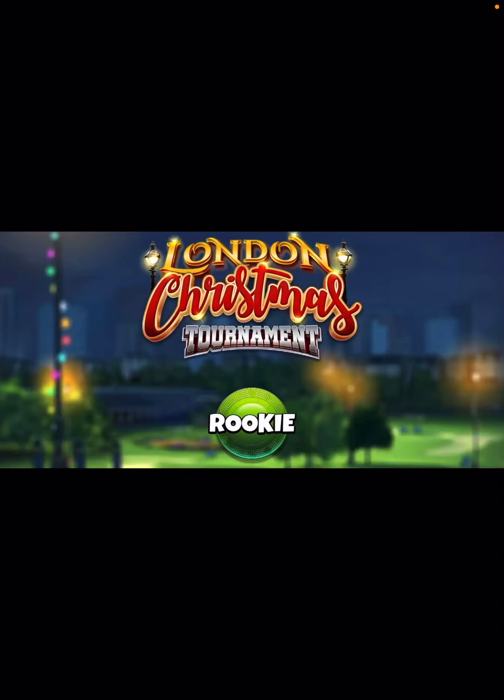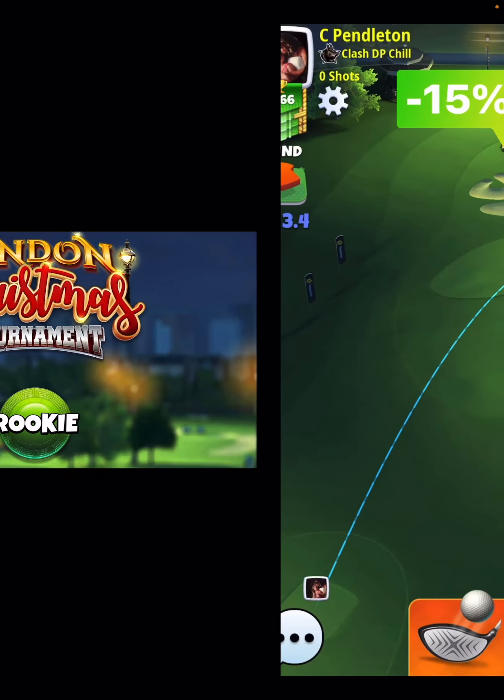Hey, what's up everybody? Thanks for clicking on the video. David Pendleton here covering hole number seven, which is a par three. Should have a pretty consistent hole in one here — I was able to drop it in practice with no issues, and I dropped it in real mode in a couple different wind strengths.